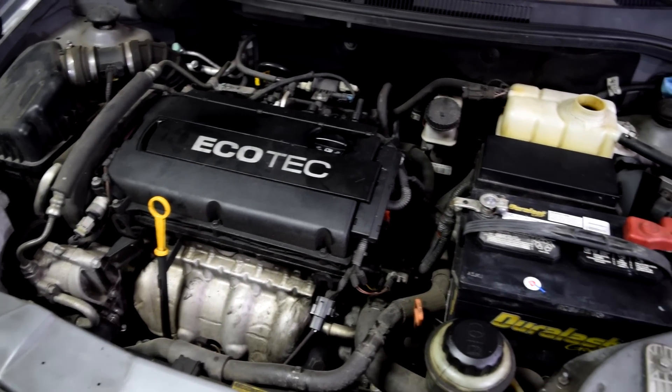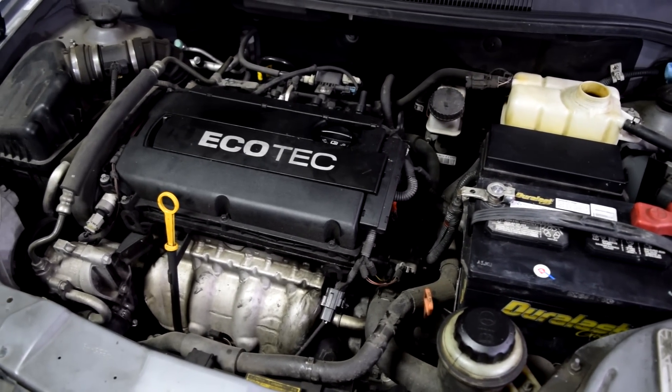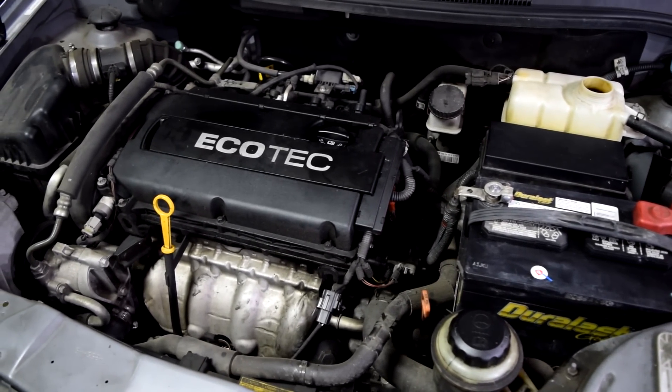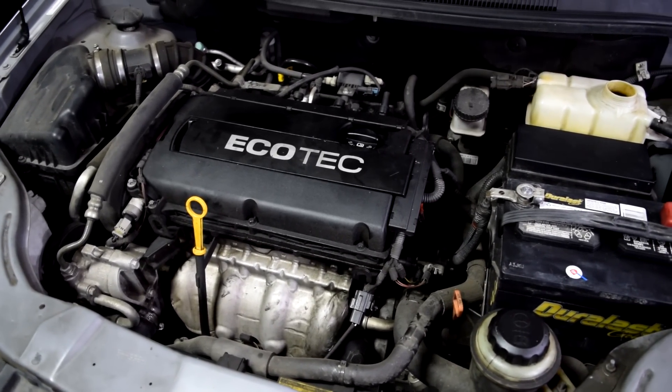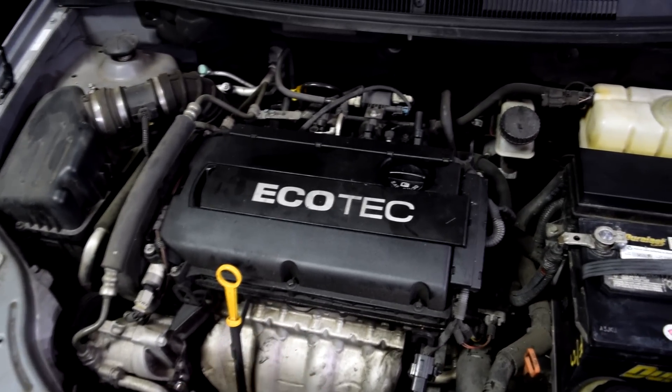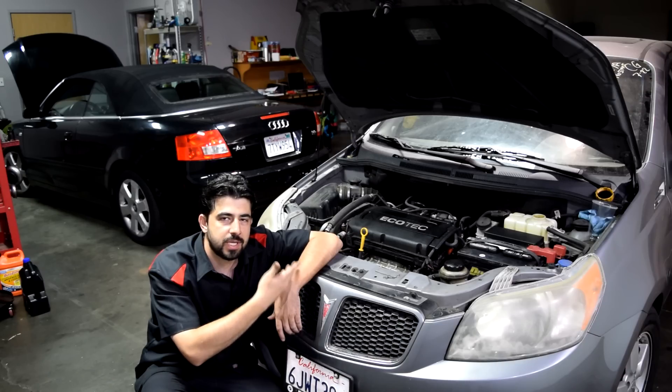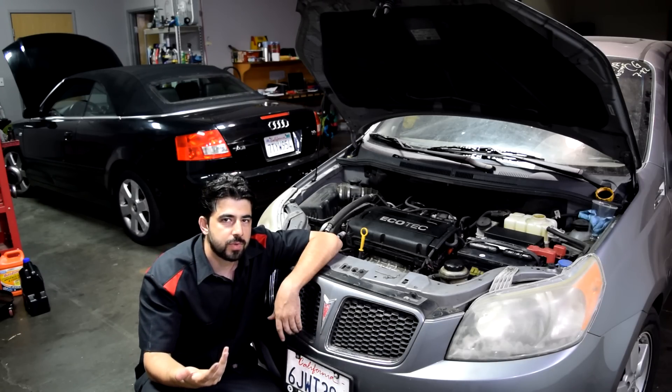That was actually quite shocking — this engine ran pretty smooth, not what I expected at all. But unfortunately I had to shut it off because there's no coolant in it and it started overheating pretty quickly. I'm not going to put coolant in there because if there is a head gasket issue, it's just going to get sucked into the engine and then we'll be back to square one.